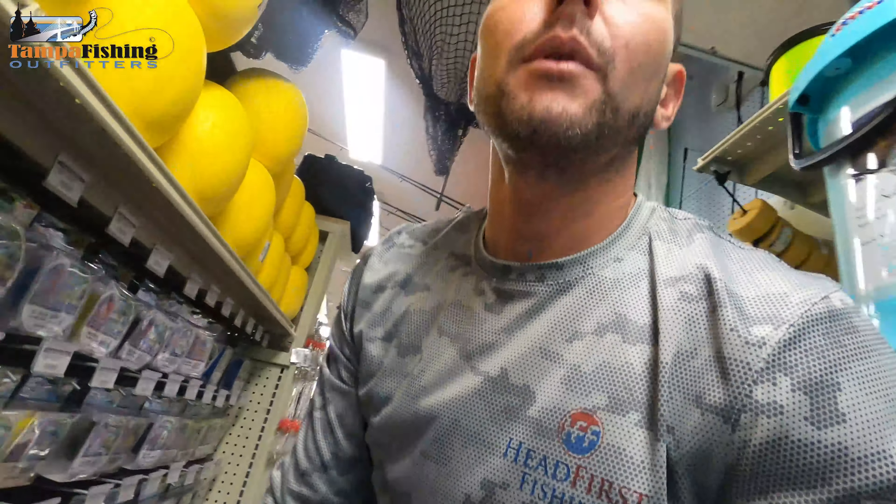Now if you've got a setup with straight mono — usually if I'm doing that it's a conventional — 30 to 40 pound mono straight would be a good idea in that situation. That's the line I would use. I recommend you come by St. Pete Fishing Outfitters and get spooled up; they'll take care of you.